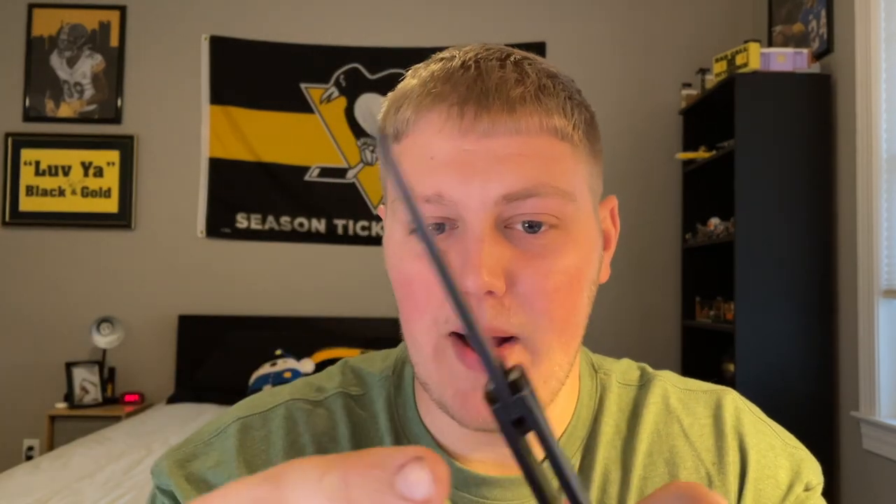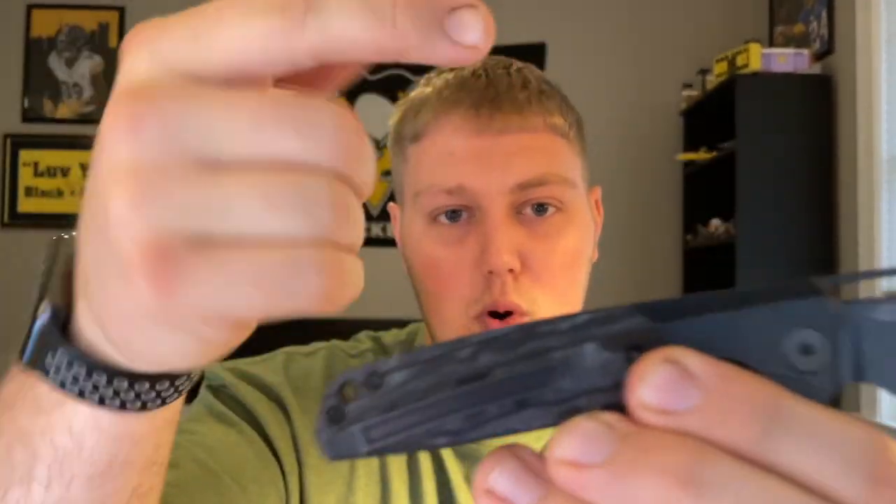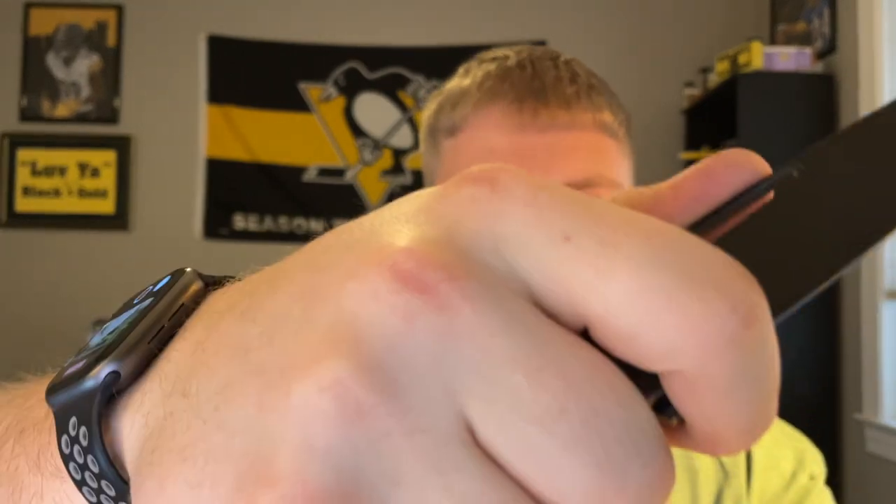The shining star for me is the ergos since the action department has some misses. Whether choked back or choked up it's comfortable. The milled clip doesn't sit fully flush but it's very non-obtrusive, and when you choke up your hand moves off the clip making it even more comfortable. Ergos are pretty damn good.